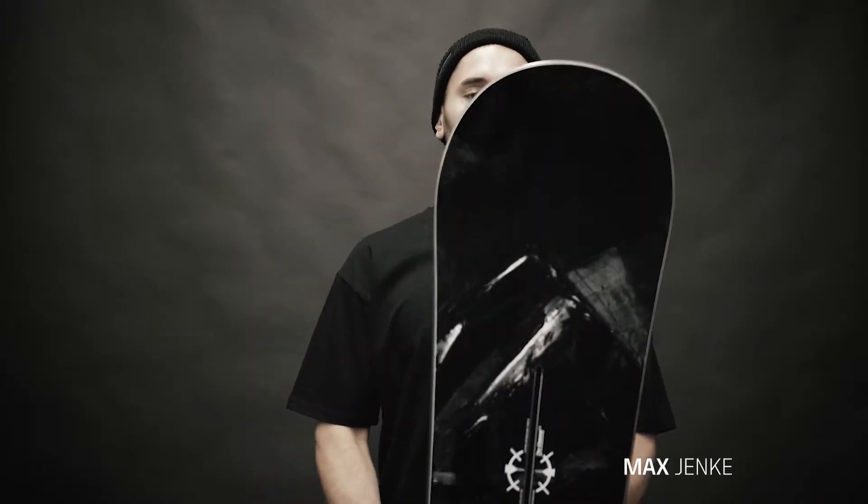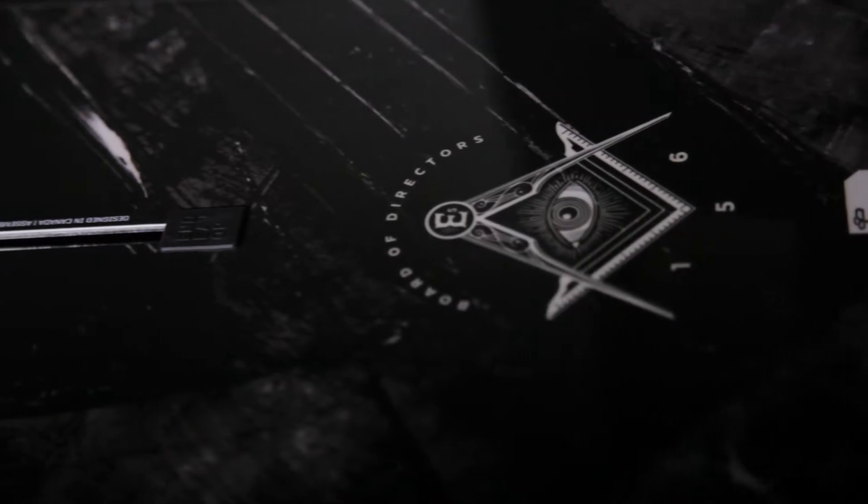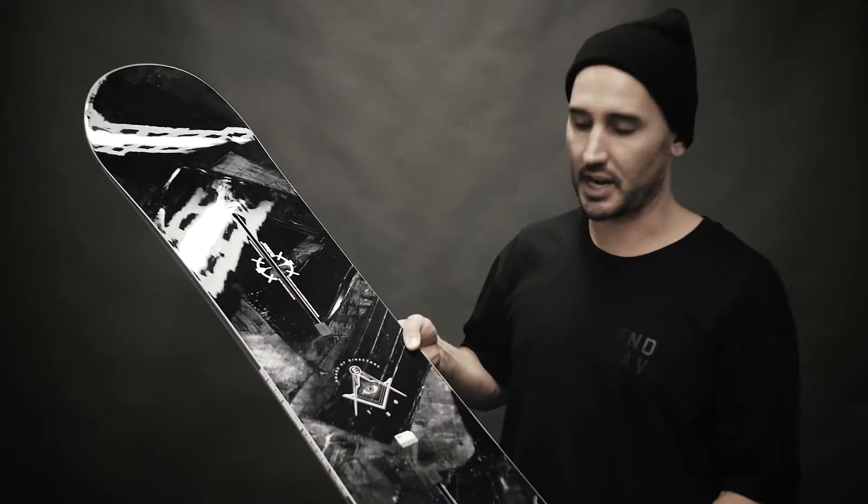The 2017-18 BOD, or Board of Directors. The construction is an ETEC2 construction. Basically what that means is you have a centered super fast base, a carbon strip tip-to-tail pop, a poplar wood core with birch inlays around the channel area.